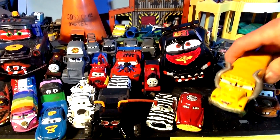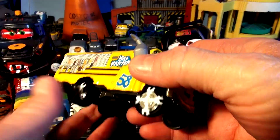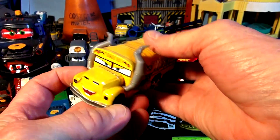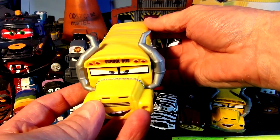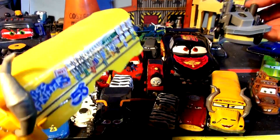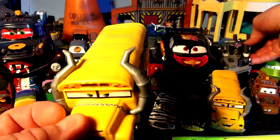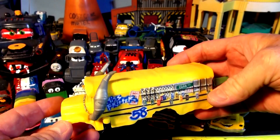People have been asking me to do Miss Fritter in primer, and I said no all along — I couldn't do it, I only had the one. I didn't want to do it because that's a nice looking bus. But guess what I found? I found another Miss Fritter, and it came with a playset. So what I did was I took the bottom off — here's the whole bottom of Miss Fritter, I took all the screws out, I took it apart. Now it's going to be easy to paint. I can just cover her eyes and cover her mouth and paint the whole thing primer grey.